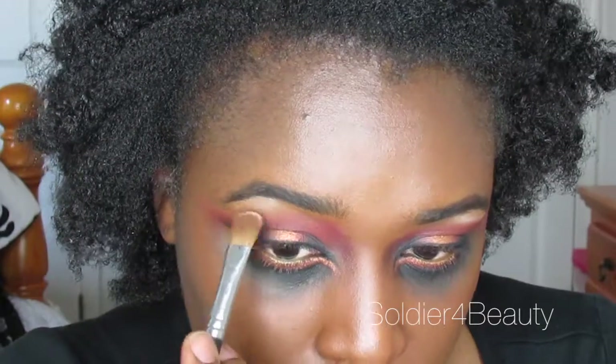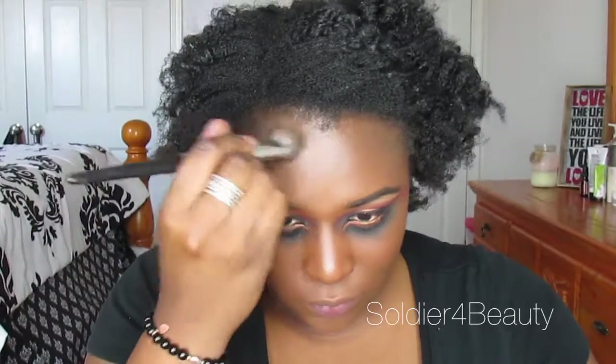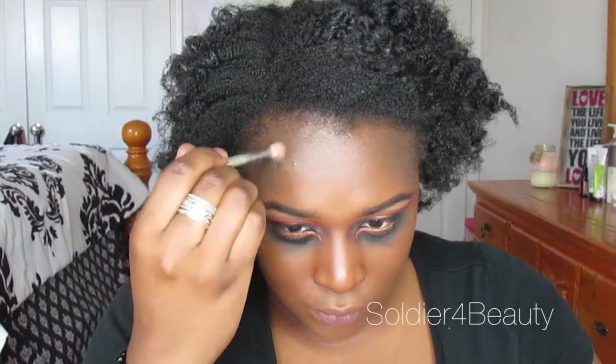I'm just taking some brown eyeshadow on a fluffy brush and kind of hitting the seam so that it's blended. And then of course highlighting that brow bone because my brows look extra good today. I'm going over the places where I put that black pencil with kind of a grey-brown shade and then I'm going to add in more dimension with the black just so that I look extra ghoulish, extra dead and at the end of my life.